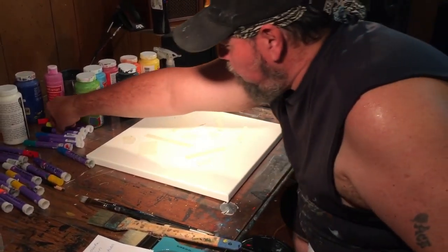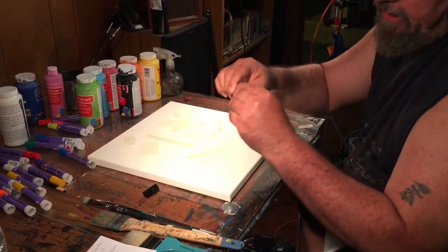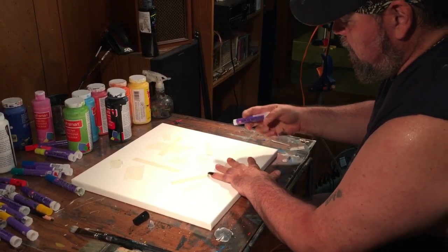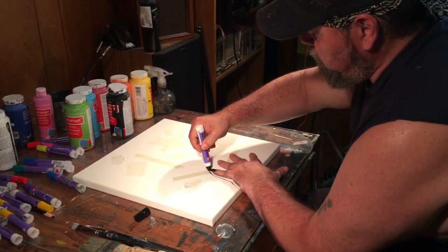I'm gonna get a funky block here and take the little lipstick cap off, because they put a little cap on these. Now we're gonna start out with a little hand — part of my hand here. We go, use my hand.